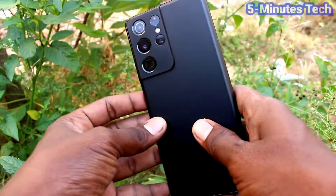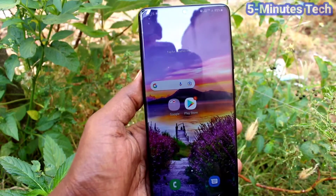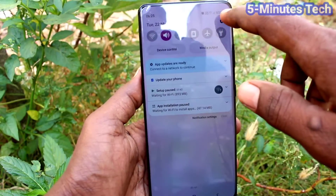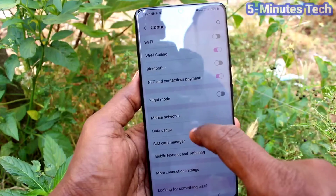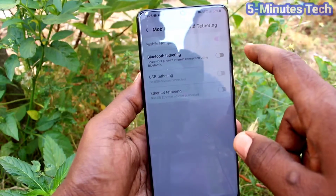Hi friends, this is Fireman's Stock YouTube channel. Here is the Samsung Galaxy S21 Ultra smartphone. In this video we will learn how we can set mobile hotspot and connect it to other devices. Go to the Settings first and click on Connections. Now click on Mobile Hotspot and Tethering.